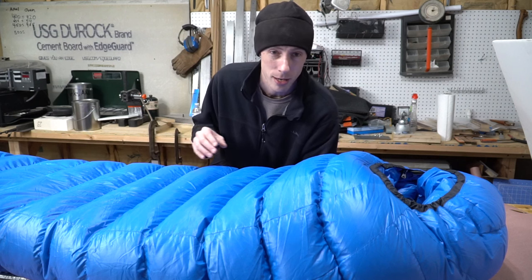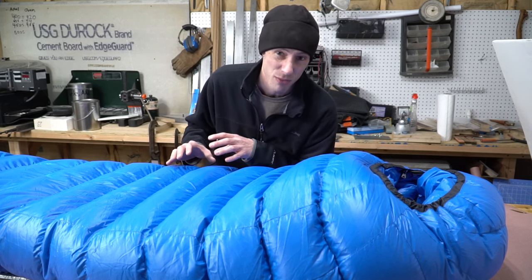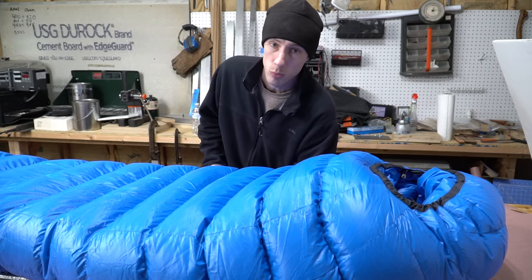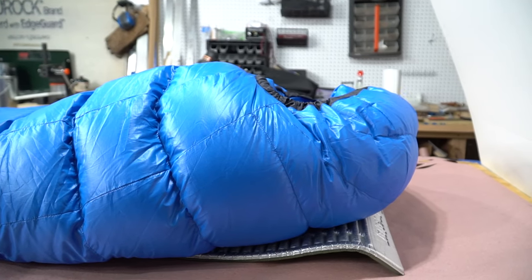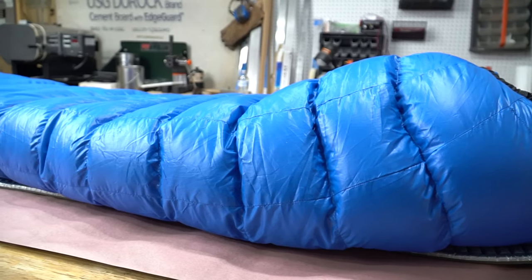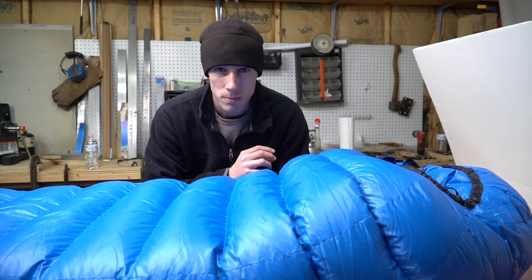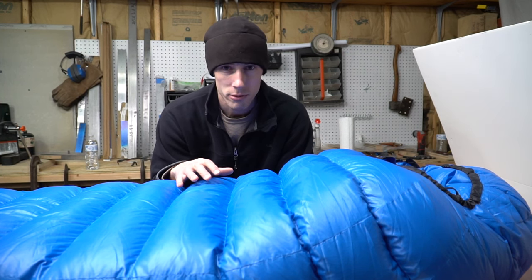I have not yet slept in this bag and I just want to give a brief overview of what it is and why I purchased this over all the other sleeping bags and quilts on the market. I think this bag provides the absolute best warmth-to-weight ratio of any bag-quilt hybrid currently being sold. That sounds like a bold statement, but based on my research and experience with other manufacturers' bags, I think that is definitely the case.